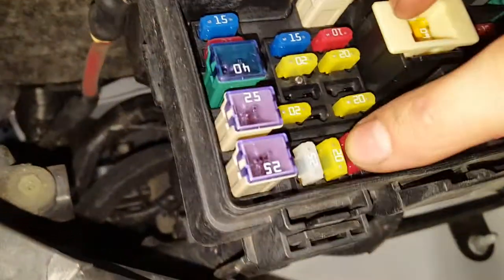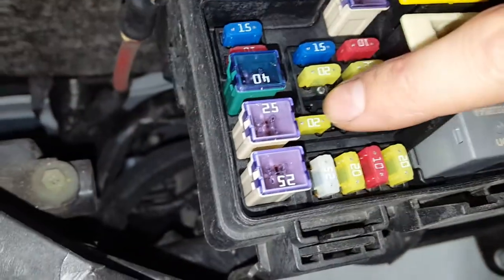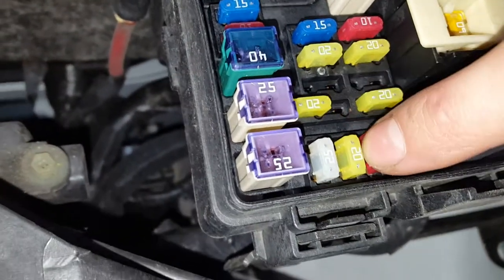They are fuses M6 and M7. They are both 20 amp fuses. So it's this fuse here and that fuse there.